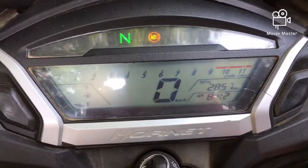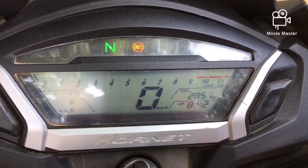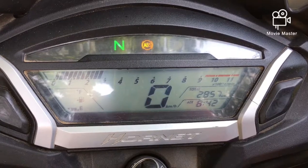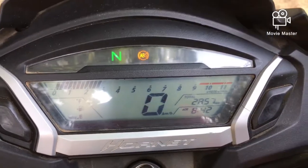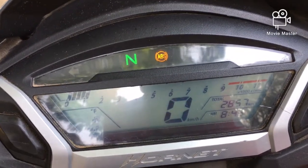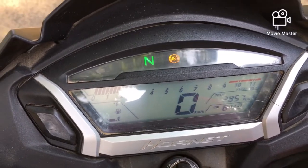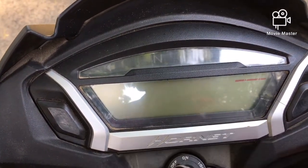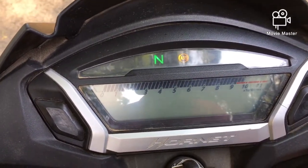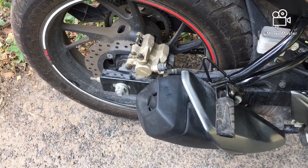Let me switch on the vehicle to show you how the instrument cluster works. The high beam lamp illuminates. Now let me show you the exhaust note of the vehicle.